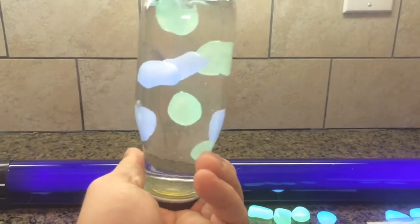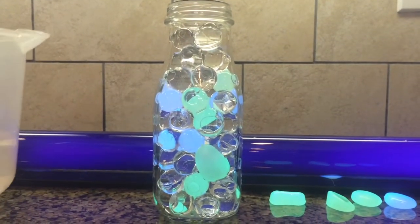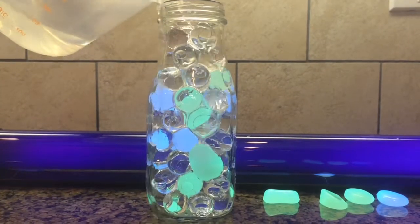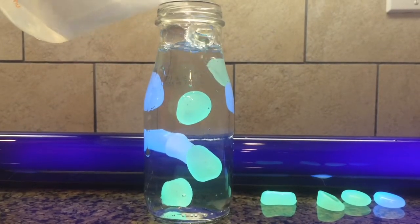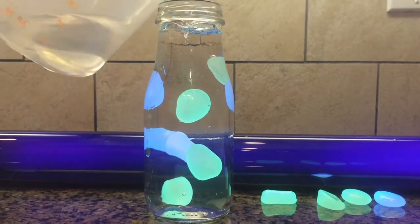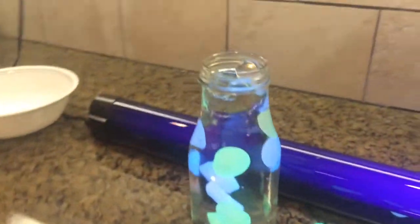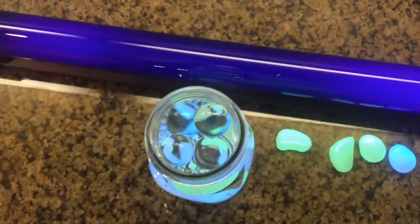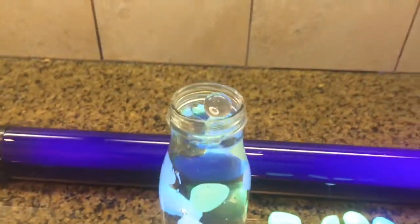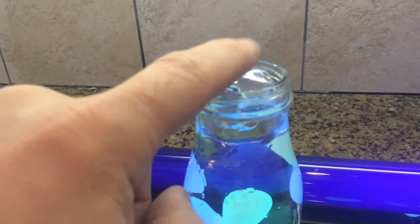That is pretty cool. Wow, look — they just completely disappeared. They look like they're being suspended; you can't see the clear polymer balls. That actually worked out pretty good, Emily. What do you think, is it neat? Now what we need to do is make a top with a UV LED in it somehow, or a little base.